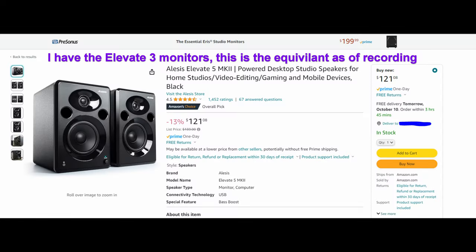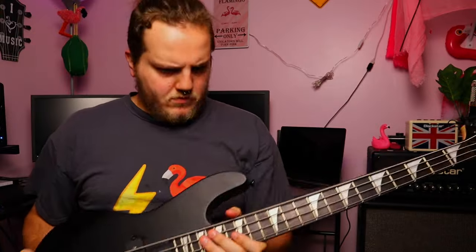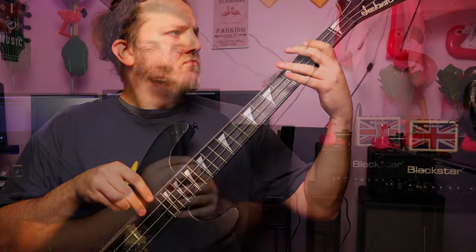All of that is being recorded into a Focusrite Scarlett 2i2 first gen, which — if you know about the first gen Scarlett 2i2s — they weren't great for one big reason: a preamp issue where no matter how much you turned the gain down, your guitar signal would still clip. But I've found a workaround. If you're having that problem and want a cheap solution, leave a comment and let me know — I may cover it in another video.